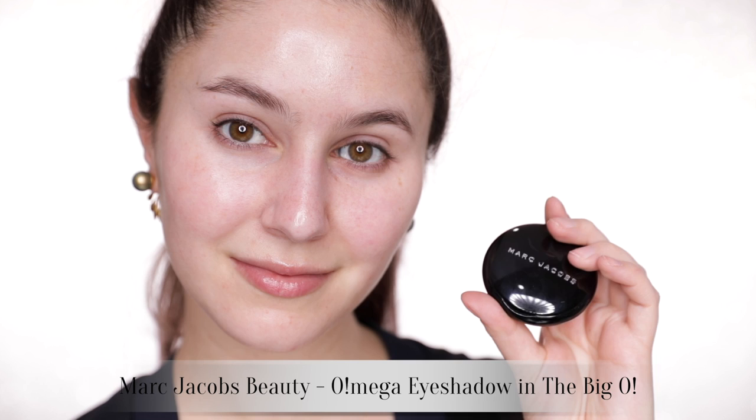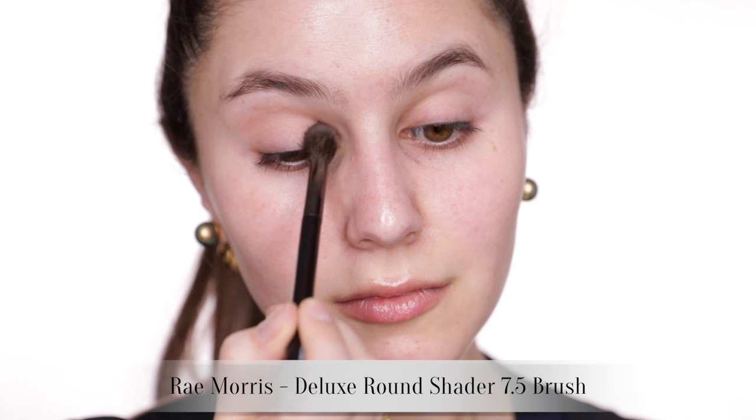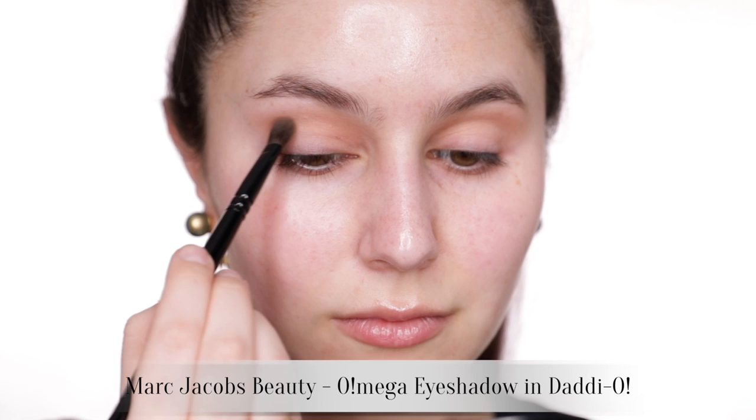You might also notice that the pan size is extra large — there's a lot of product in there. So let's take 'The Big O,' which is a matte light brown, on a big fluffy brush. We're gonna start contouring the socket. This step is often described as the transition, but I also tend to think of it as the perimeter of my eye look — this is the color that's going to peek out of the edges of the final eye makeup, so we really want it blown out and hazy with no hard edges.